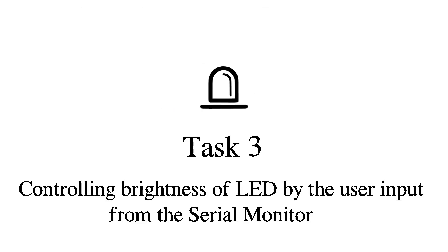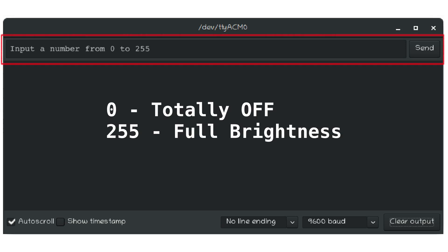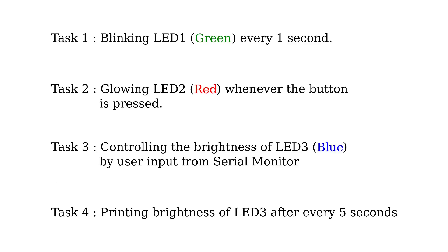Task number 3 is controlling the brightness of an LED by user input — let's suppose it to be a blue LED. The user will provide input of a number from 0 to 255, where 0 means totally off and 255 means full brightness. And the last task, task number 4, is printing the brightness of LED 3 after every 5 seconds. So up to now we have defined our project.